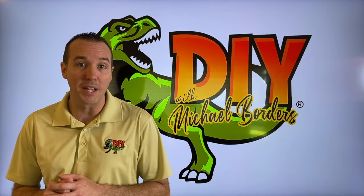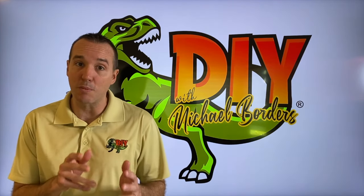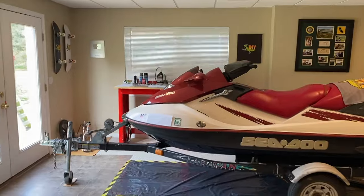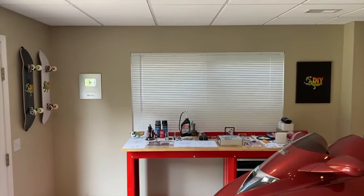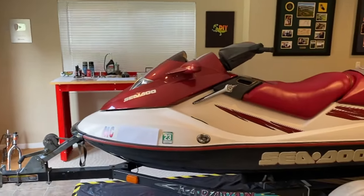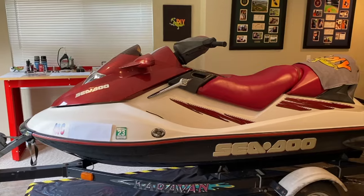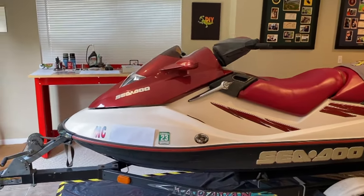We've got a 3.0 Mercruiser inboard engine, and in today's video, the proper and safe way on how to replace not only your spark plugs, but the wires. DIYers, at the workstation now, and on the other side of the jet ski is the workbench. A special thanks to my mom and dad for allowing me to bring in their jet ski for the winter for DIY repair videos for all of you, the DIY community.